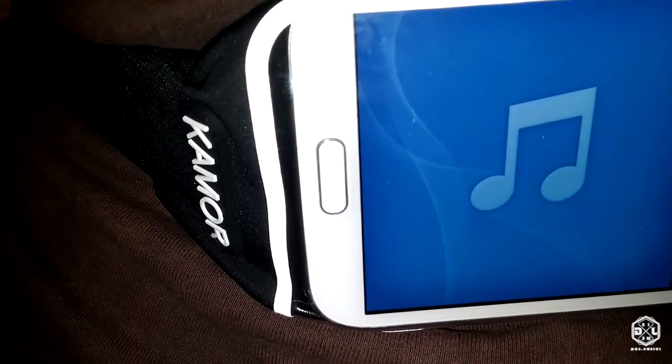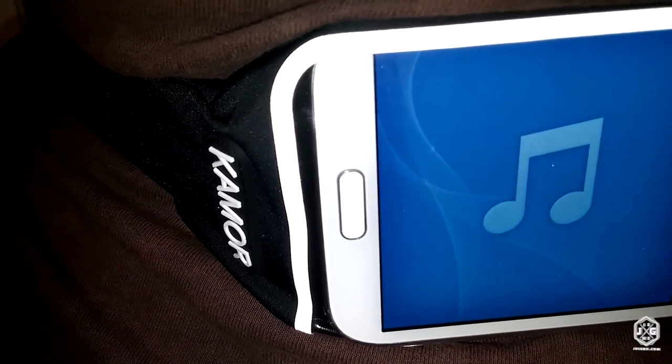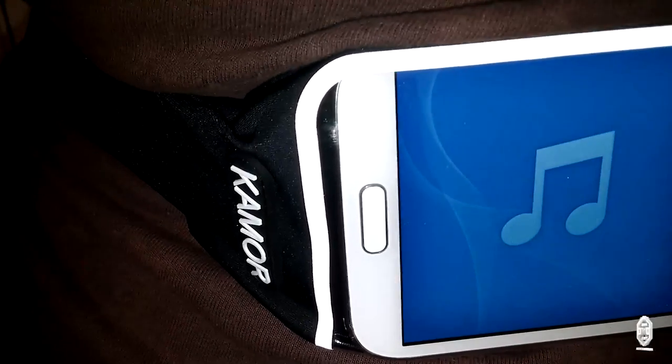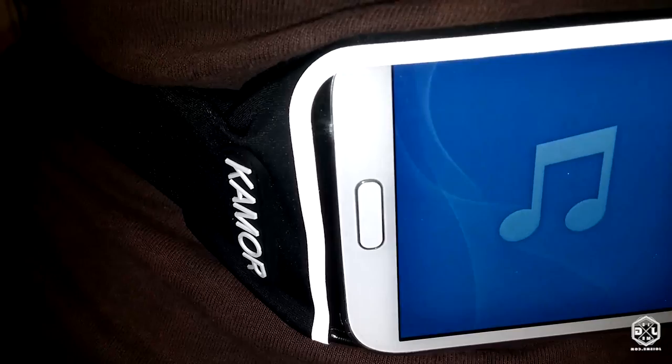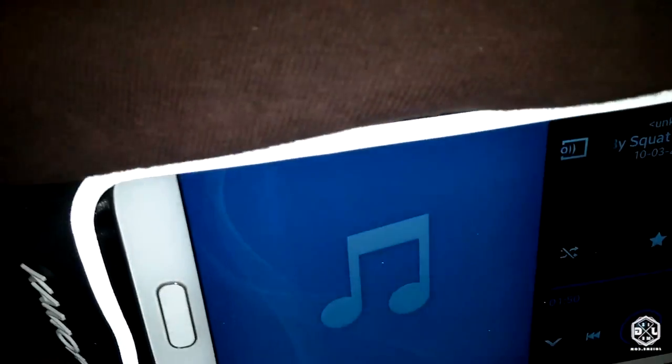Look at the responsiveness — I turn the music up, turn it down, and then I just lock the screen and go about running. I play instrumental music while I'm running so I can just focus on what I'm doing — running, jogging, or even walking with this thing on.